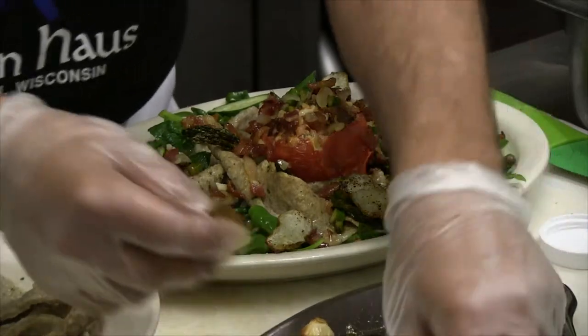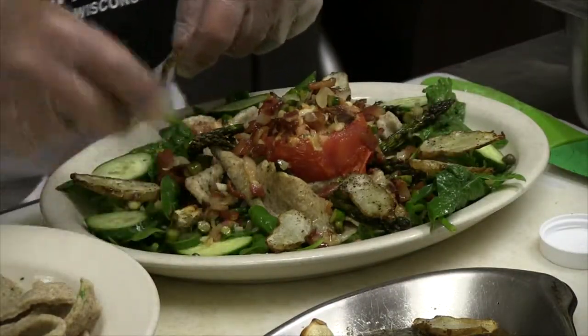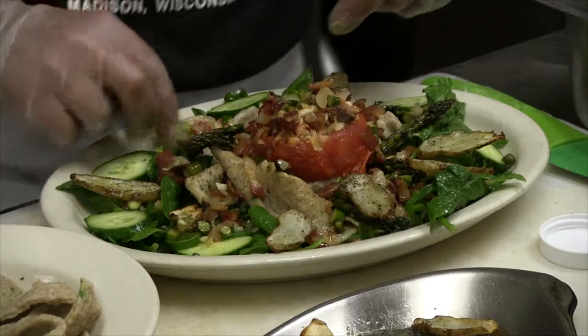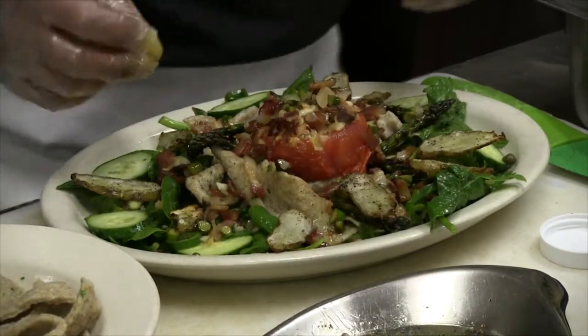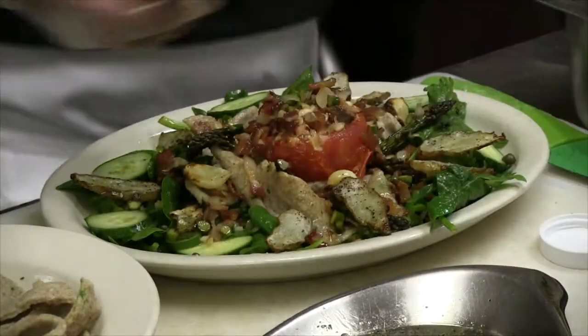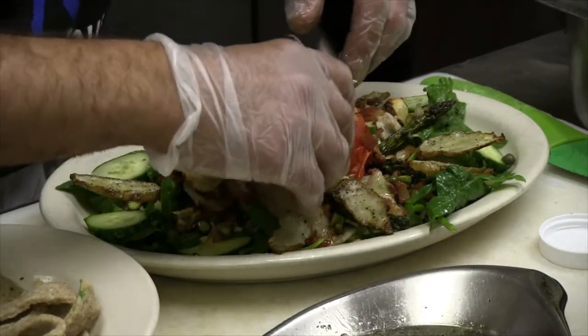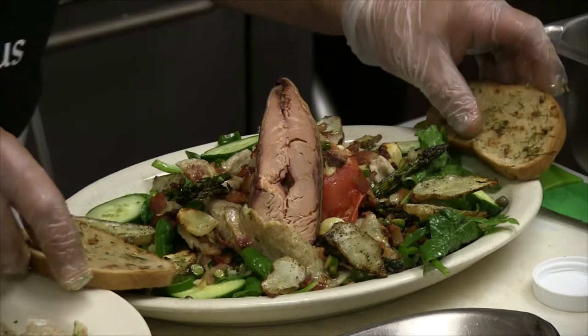Then we'll take some of the roasted sunchokes here. Sunchokes — you did the same as the asparagus? Just slice them, put them in a little olive oil and roast them. I threw in some whole garlic cloves to roast too, just to give you that bite. And then a little smoked salmon just for a little glamour.